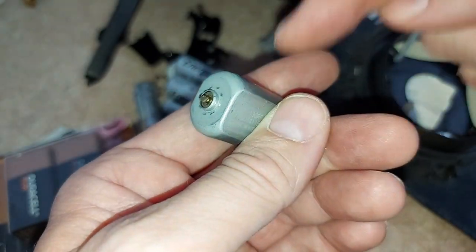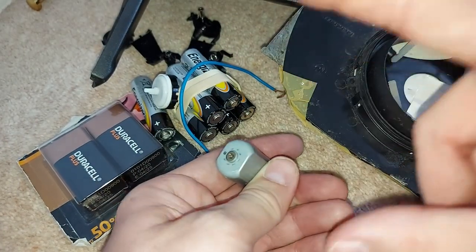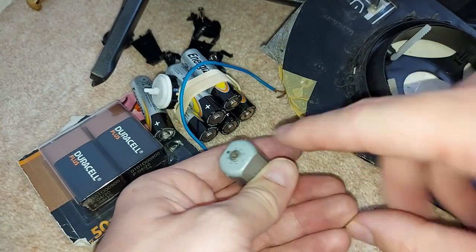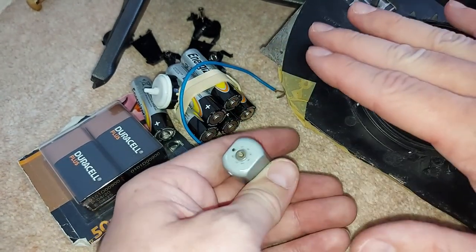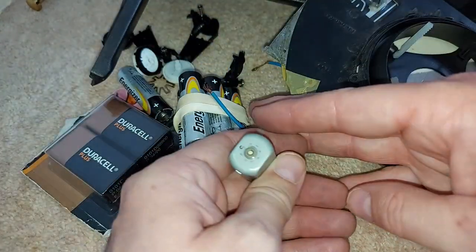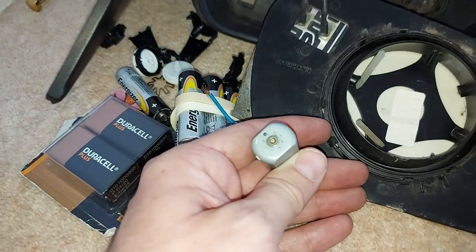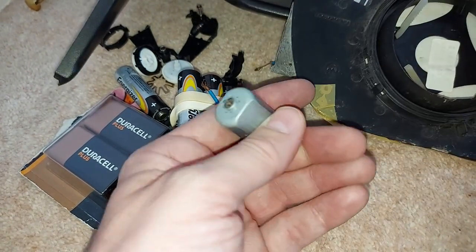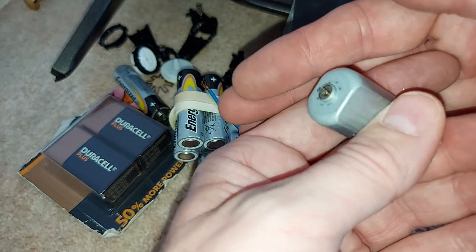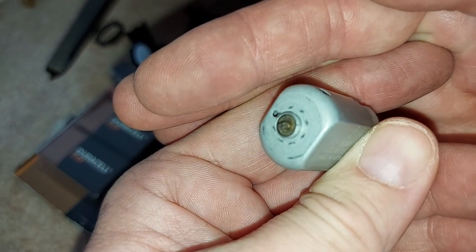I've connected this electric motor to various batteries in various ways and not even the slightest flicker of life - nothing at all. Now I've had no trouble getting motors like this to work with similar setups in the past, so it is of course possible that I damaged the motor getting it out of the wing mirror. But I don't think so, which does suggest it was damaged when the car crashed into the wheelie bin at 30 miles per hour.